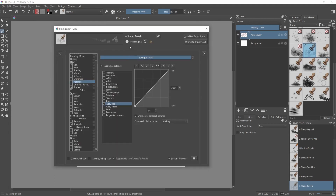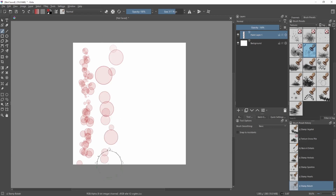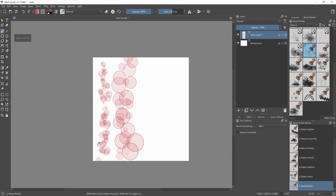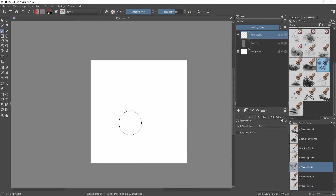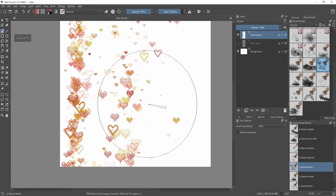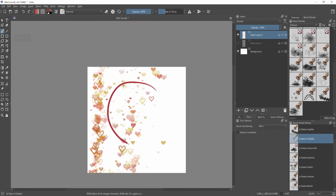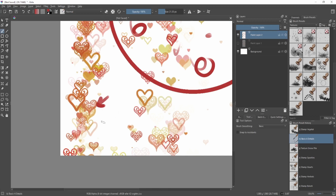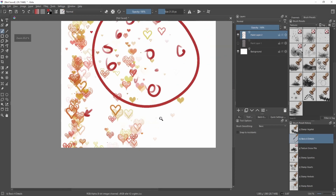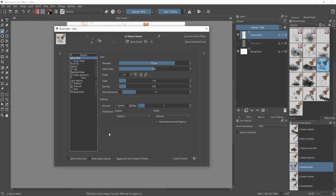If we go to this other brush, it says pixel engine. The key difference: with the pixel engine, as I change the brush size, the stamp also changes in size. But with the heart brush using the spray engine, if I make it larger it spreads the hearts out more — the amount of hearts stays the same but they scatter over a larger area. The actual stamp shape doesn't really change.